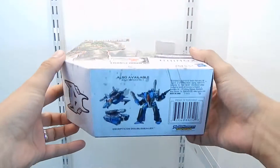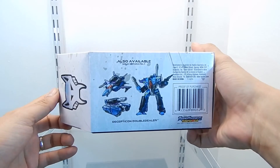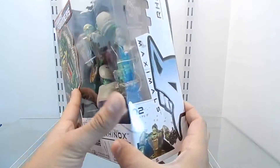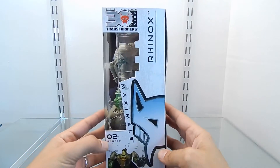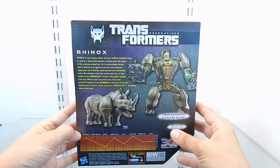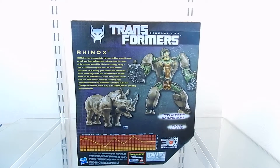On the bottom side of this box we have a picture of Double Dealer. On the other side we see where it says Maximals Series 02. On the back side we have another picture of Rhinox transformed into his Beast Mode and into his Robot Mode. We have a BIOS for it and the technical specification for this figure.